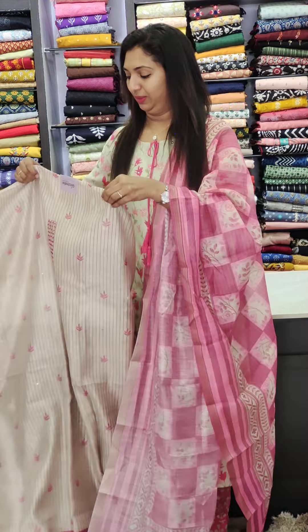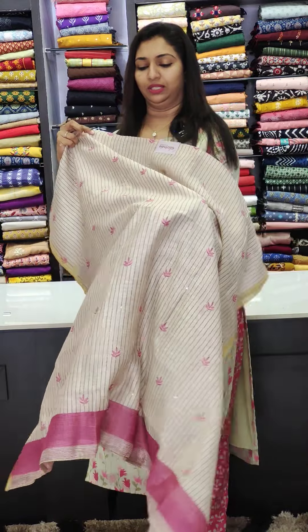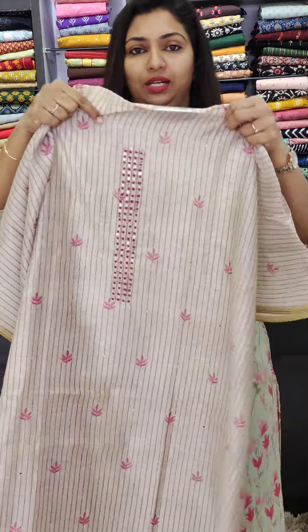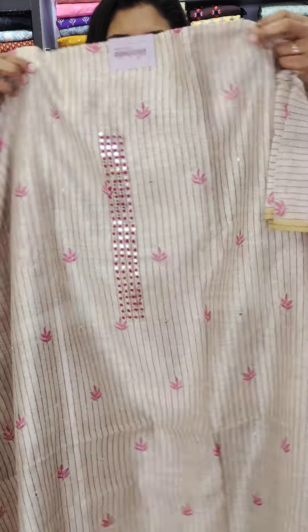First one — this is the most beautiful fabric at 2100. It is a soft-chandery fabric. This is handwork with thread work detailing.